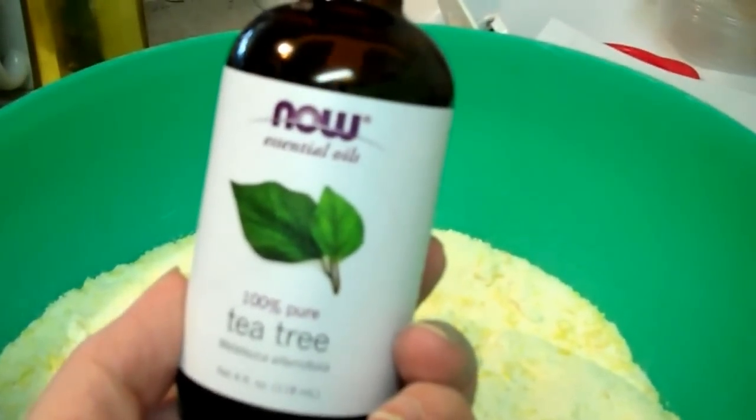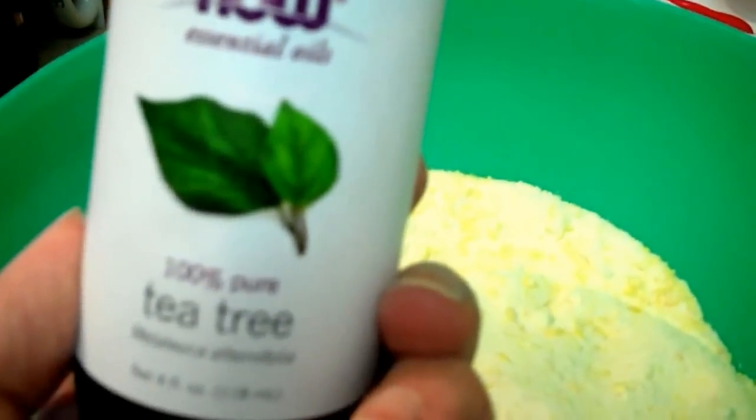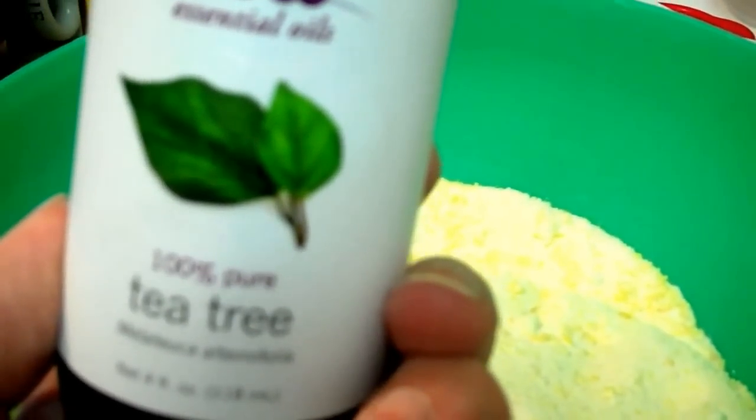We're going to put two tablespoons of tea tree oil in there. And then I'm going to put it back in the smoothie machine because it's still a little fine. Two tablespoons of essential oils — tea tree oil. Boy, can you smell that?